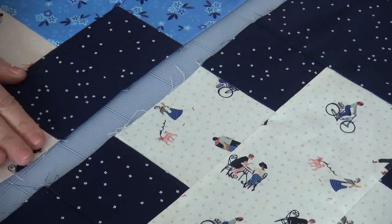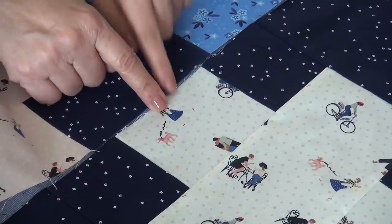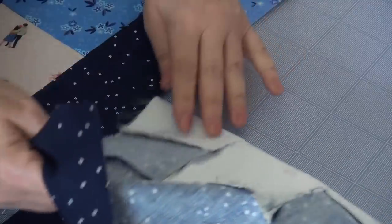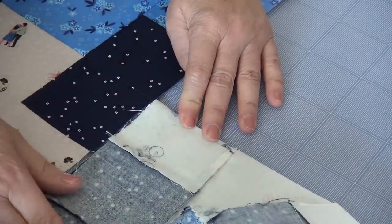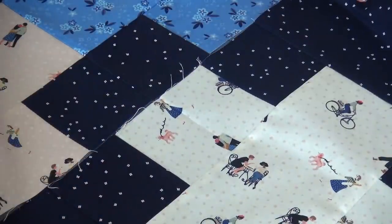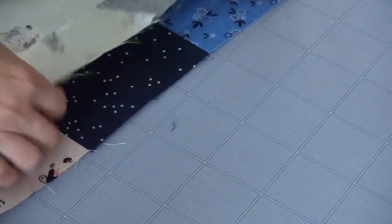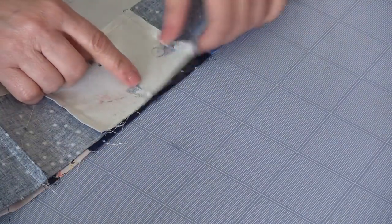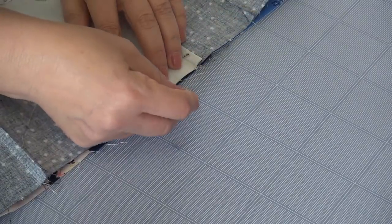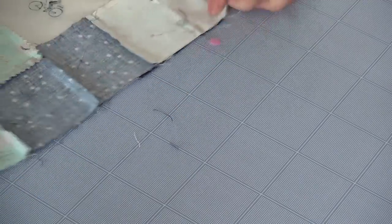Here we are. We have this strip right here. I want to line up every time there's a seam in the blue — I want to line up to the center of this chunky plus. So I need to find the center mark. What I do is I just fold it over and make a crease with my thumb. I've got a crease right there.